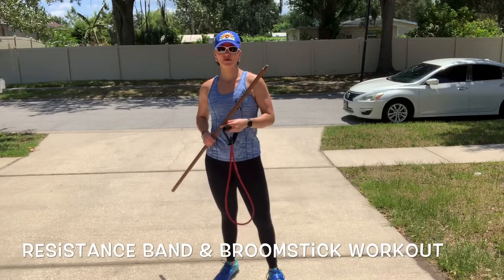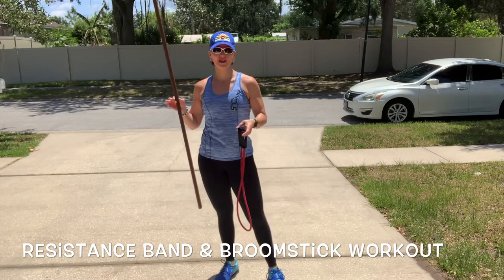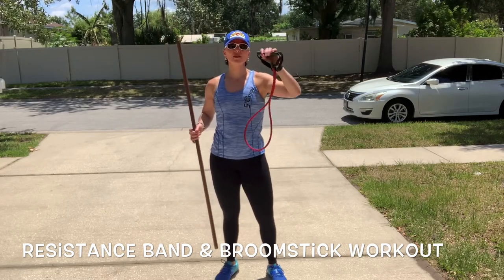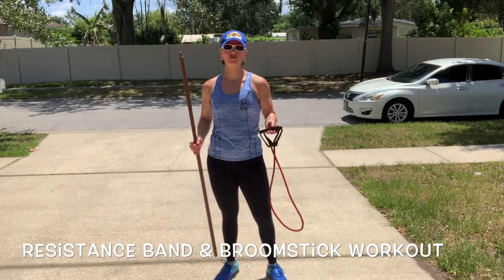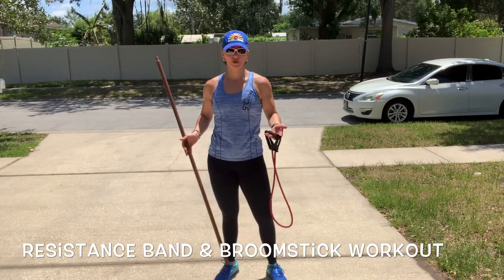Hey guys, it's Jess, and we're going to do a creative resistance band and broomstick workout. I only have one band with me, but if you have the option of different strengths and have them available, this will be a total body workout.